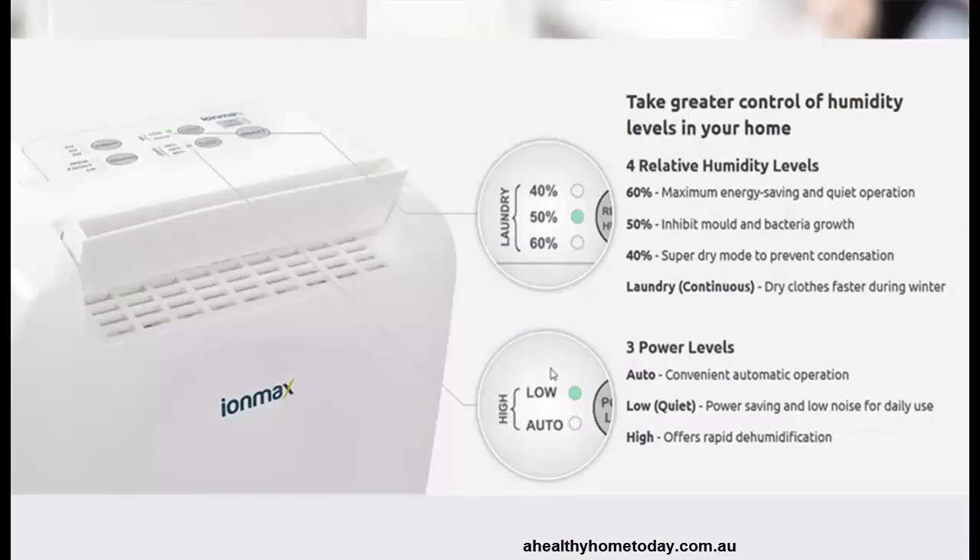It allows you to control the humidity level in the home. You can set it to say 50%. The normal humidity people recommend is 50 to 55%, so getting it to 50% you're going to stop the growth of mold in the room or in the house.